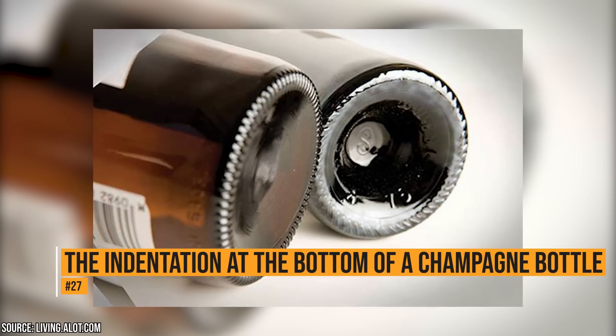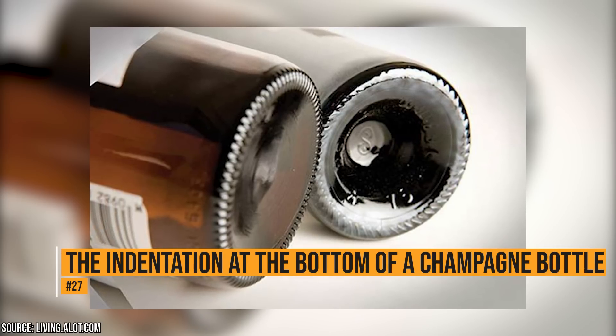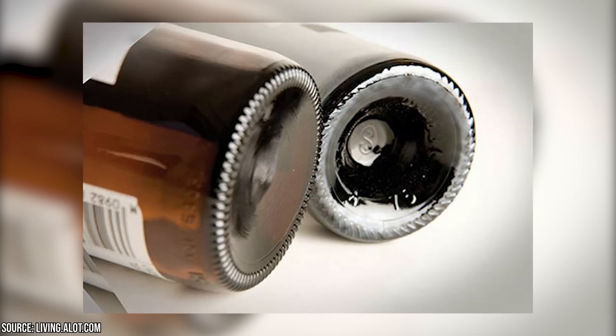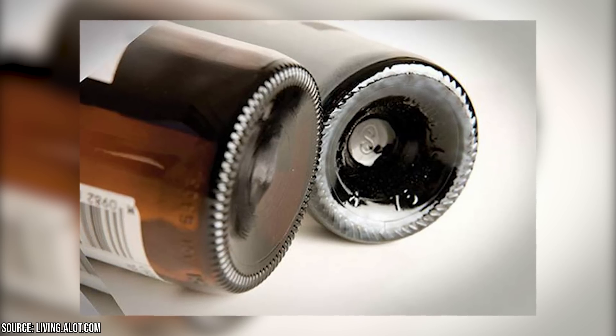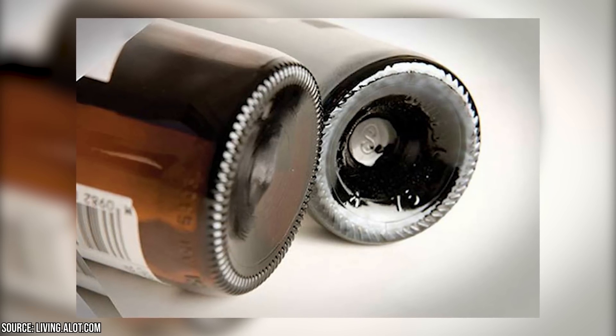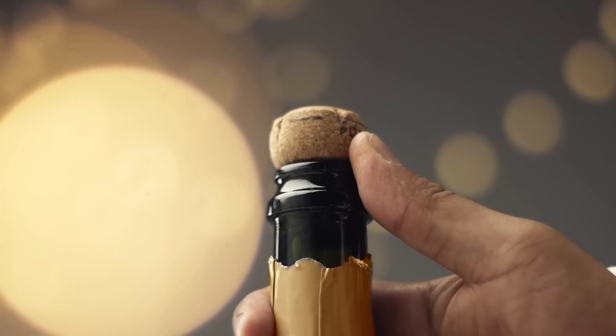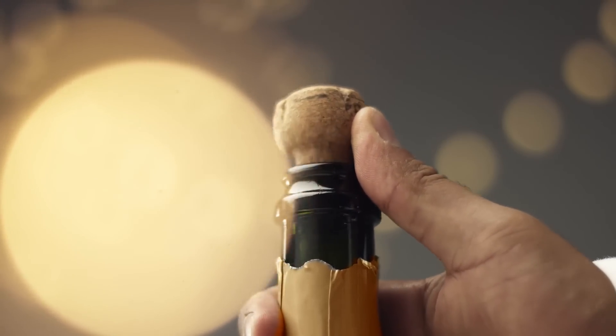The indentation at the bottom of a champagne bottle. You ever notice that there is an indentation at the bottom of a champagne bottle? It's there to compensate for the pressure that the bottle goes through before corking. The sides and the base are weak, and the indentation helps to distribute the pressure evenly so the bottle doesn't explode.